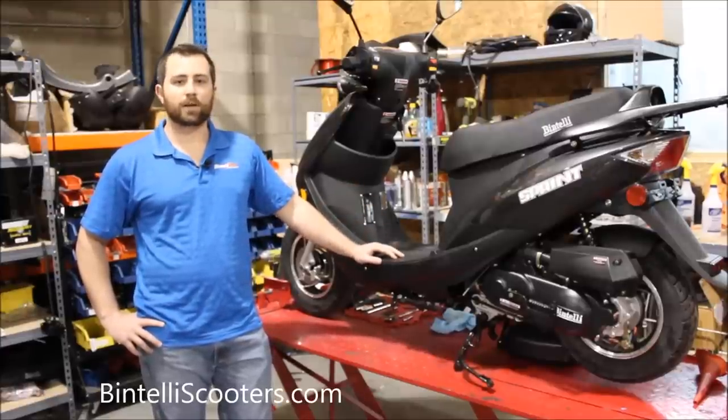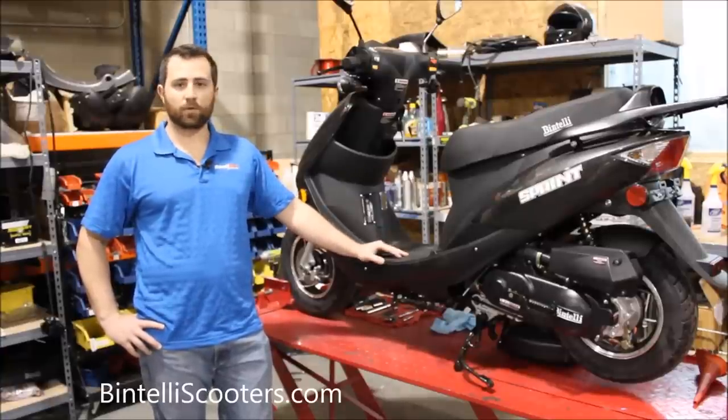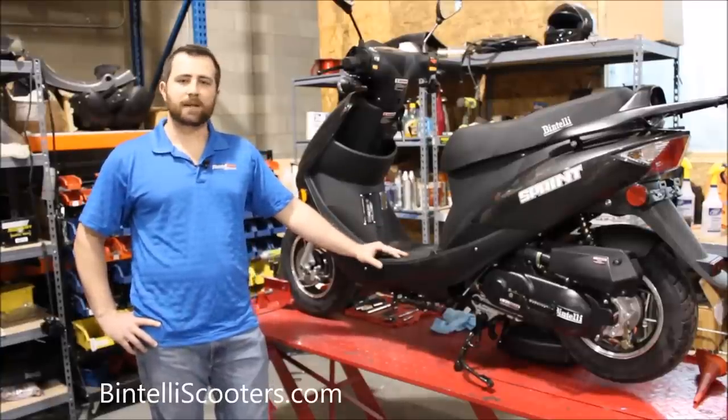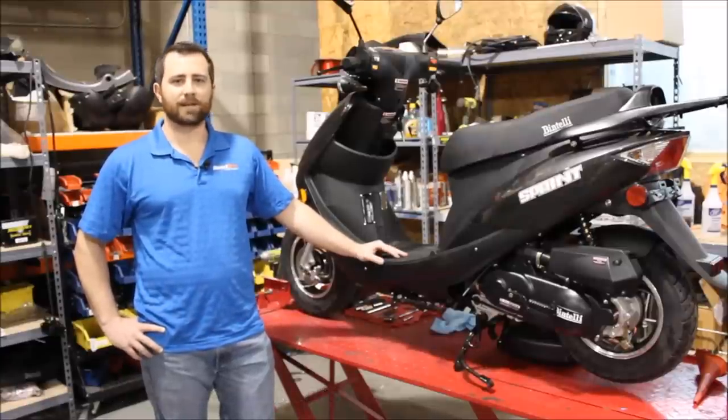I do want to mention we always recommend that you have a service center authorized by us perform the initial servicing as well as all the oil changes. But if you happen to be in an area where there's not one close by, this video may be helpful for you. So without further ado, let's go ahead and get started.